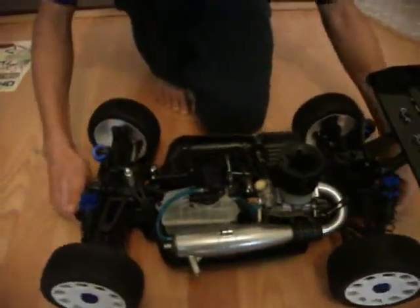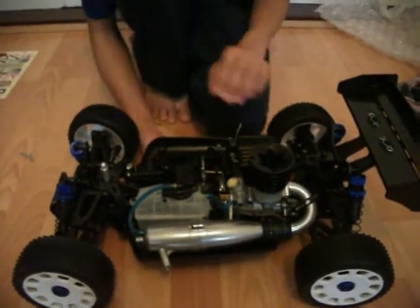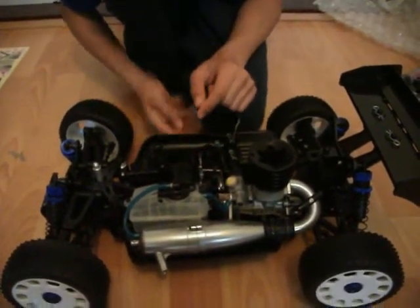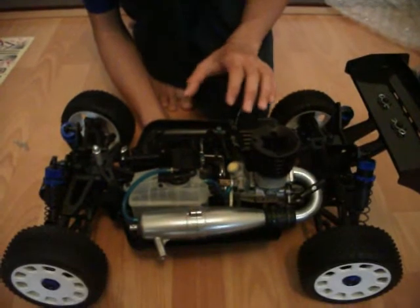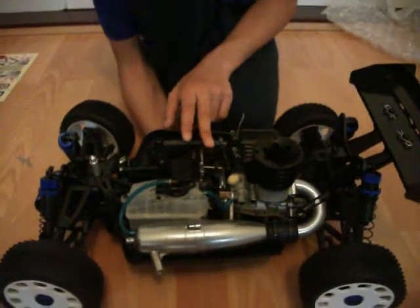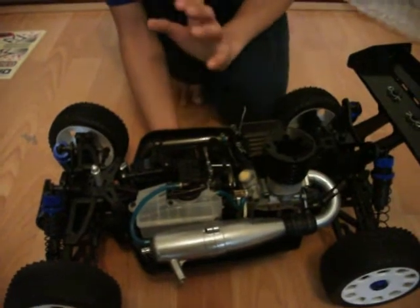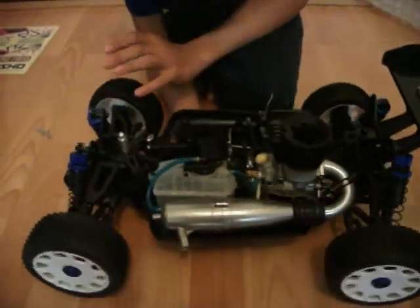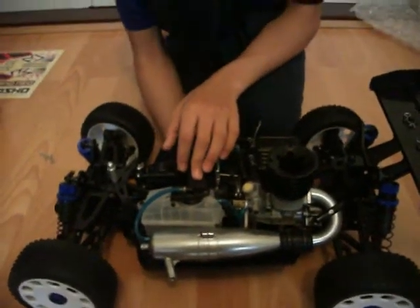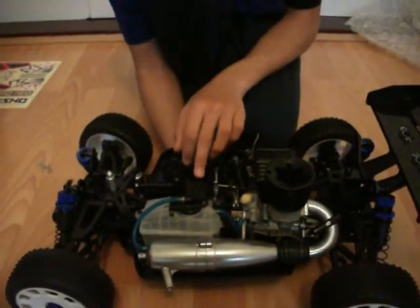It looks pretty neat from here — it looks pretty good. Thanks for watching guys. This is part two of the Kyosho Neo Inferno opening review. Thanks for watching. Bye.